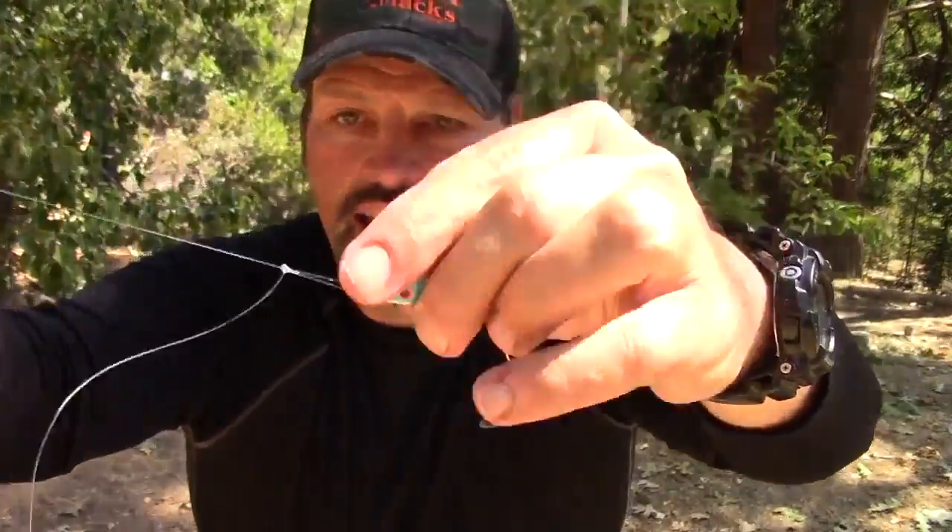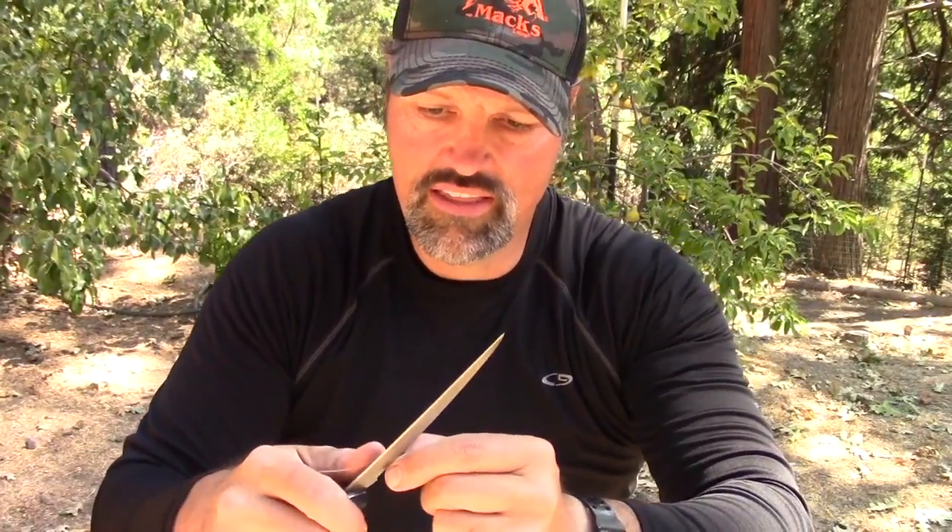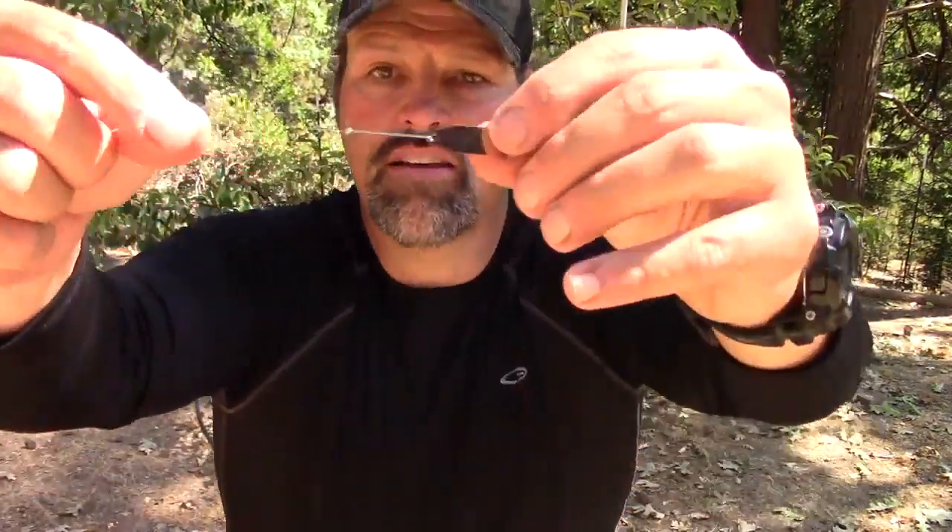Grab a knife here. You can see that long tag end there — you don't want to cut this off completely flush. I like to leave probably a sixteenth of an inch or something like that. That's not going to hurt a thing. Done and done.